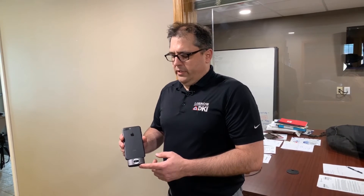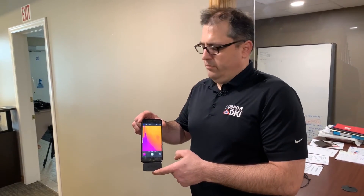The first tool that we use when we don't know the source of the water is a thermal imaging camera. It doesn't necessarily tell us what's wet, but typically wet areas are cooler in temperature, so it helps us narrow down where to look. This particular model just fits on an iPhone or Android device and gives us a thermal image of building materials.